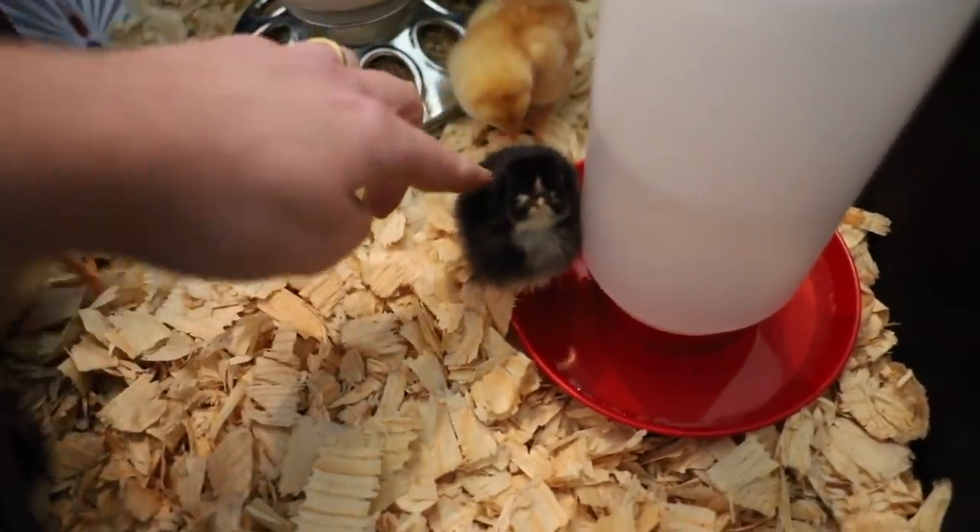So grab some coffee and let's talk baby chicks. The biggest thing to remember is they are extremely fragile. If you're getting them from a hatchery, they'll be about a day old when they arrive. From a feed store, they might be a few days to a week old. They don't have their feathers yet — just soft down that doesn't keep them warm. They can't regulate their own temperature, so without a mama hen, your job is to protect them, get them warm, get them fed, and emulate the environment they'd have with mama hen.